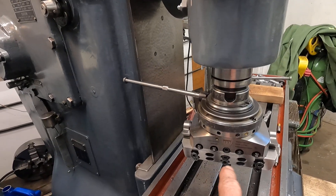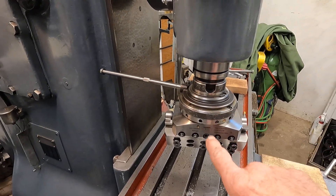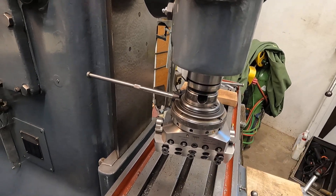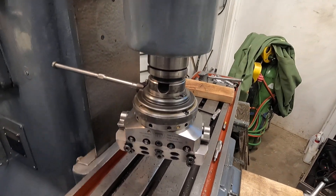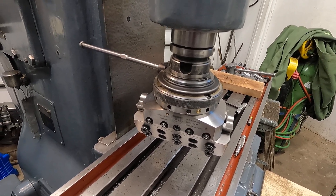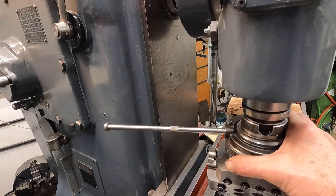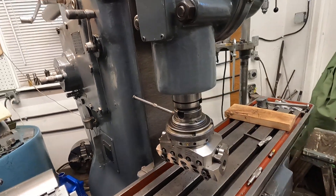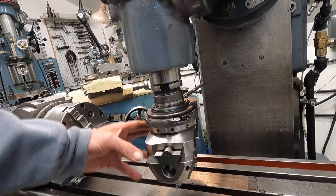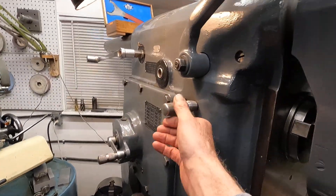I can see it fed, so it's equal. You adjust the feed by the pins — I've pointed that out before. The head is really quite simple to operate — it's just a more simple thing than you would really think it is.